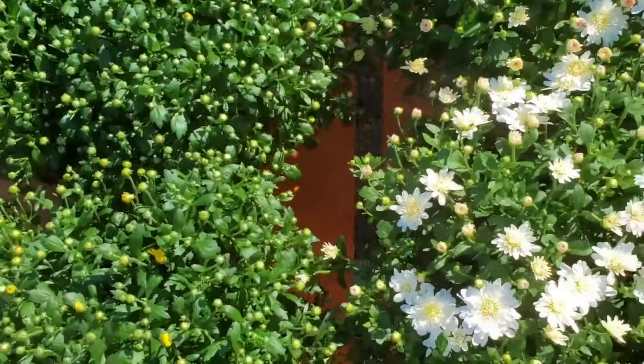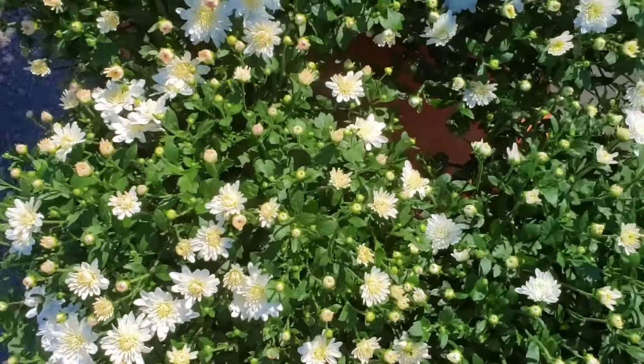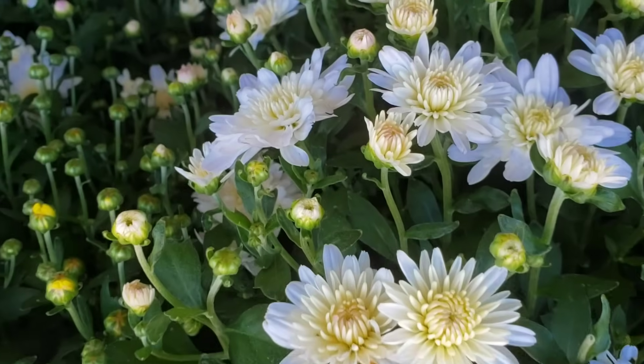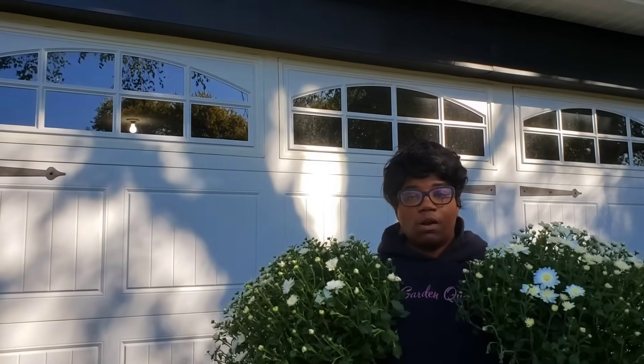The antique shop I wanted to stop at is closed, so we'll go ahead and head to the next one. We ended up with all of these mums — we have no room to stop at an antique shop now anyway. I was looking for mums and my neighbor was also looking for mums, so I grabbed some for me — aren't they angelic — and grabbed some for my neighbor too. Let's go ahead and give her hers and then hop on to the next task.